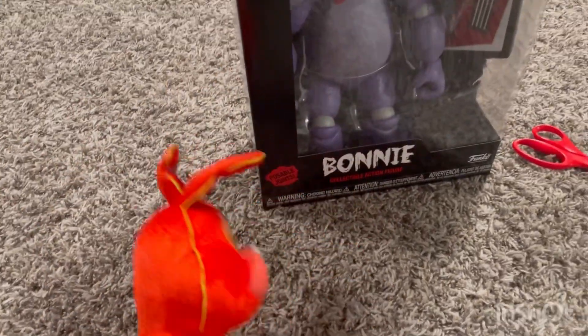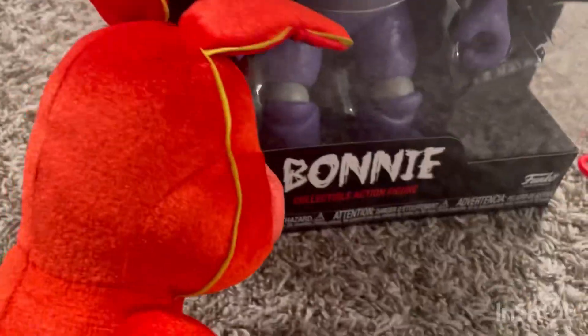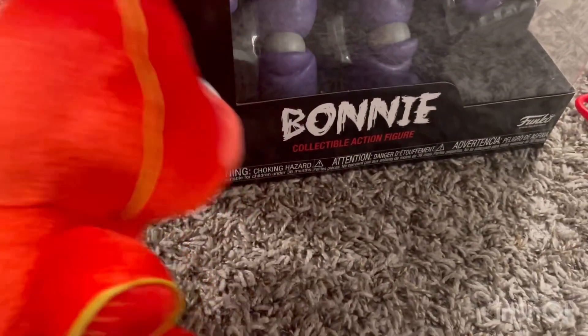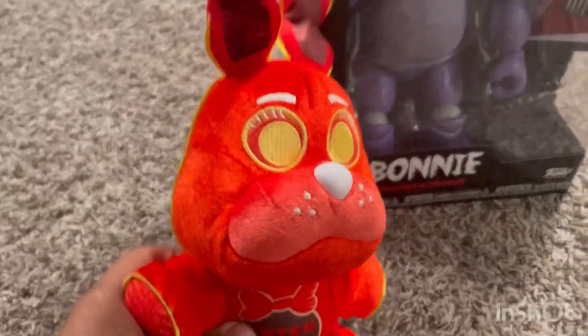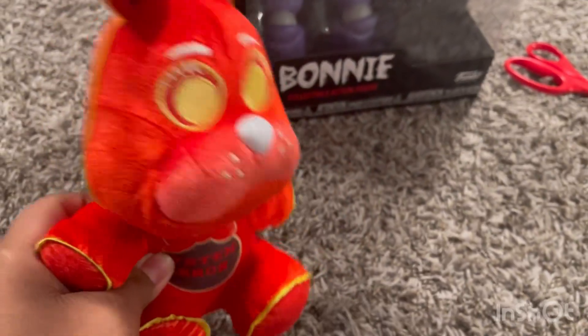Hey guys, today I'm going to be opening the Five Nights at Freddy's Bonnie Collectible Action Figure. And we're going to be using it with a scyther. For my tiny hands, it's going to be hard. Alright guys, let's get to opening.